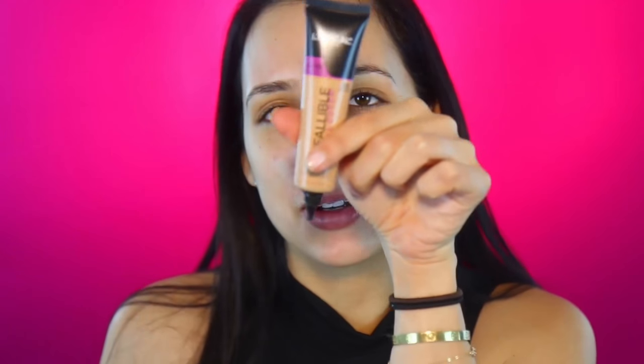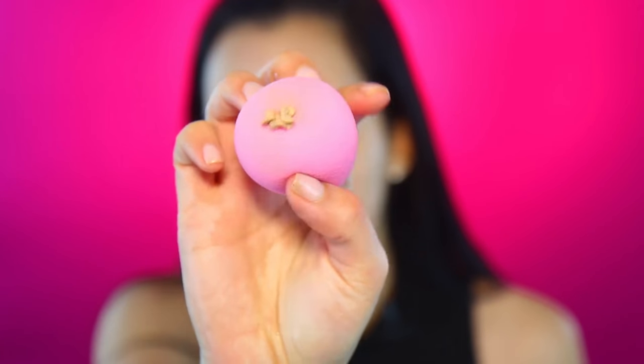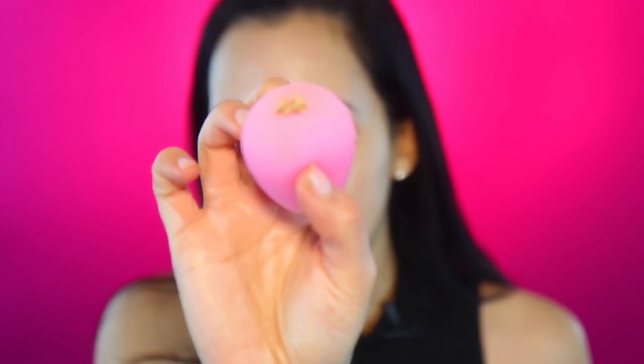I'm using color 3.0. This is the full coverage one — they also have a medium coverage version, but this is the one that will just stick to your face. I want to show you guys the consistency on my beauty blender — see, it's not really liquidy, it's more like a cream. See how it sticks there? It's kind of heavy but it doesn't feel heavy, so that's good.